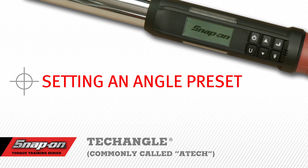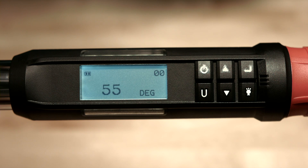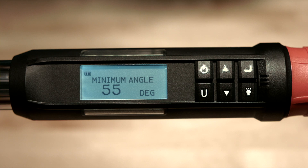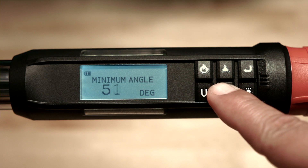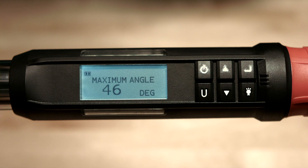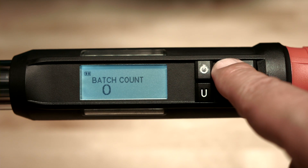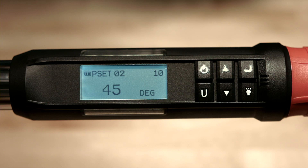Setting an Angle Preset. Angle presets are set much the same way torque presets are set. First, push the enter button to display the angle page. Push and hold the U button for 3 seconds until prompted to add a preset. Use the up arrow to highlight yes and push enter. You'll be prompted to enter the minimum angle value using the up or down buttons. We'll set the minimum angle at 45 degrees. Push enter, then select the maximum angle — by default, the maximum is plus 4% of the minimum value. We'll set the maximum angle to 50 degrees. Hit enter again to set the batch count. We'll set it to 10 as before, then push enter. Now you've set up another preset, this time in the angle mode.